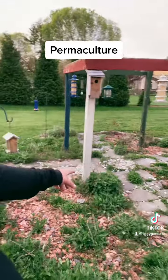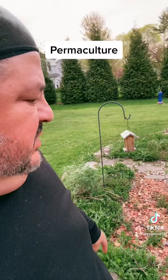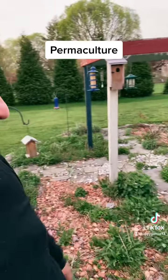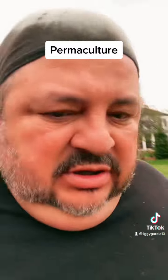This is my medicine wheel garden — this is where all my medicinal herbs grow. This is where my sages, catnips, mints, wormwood, and oreganos grow. All the different points of the medicine wheel grow here.